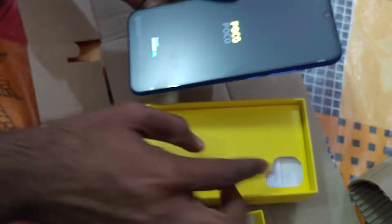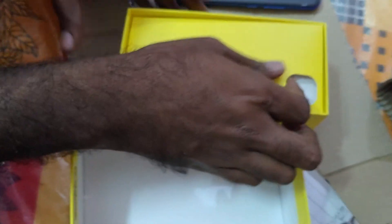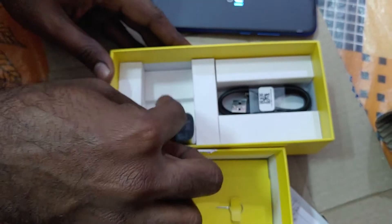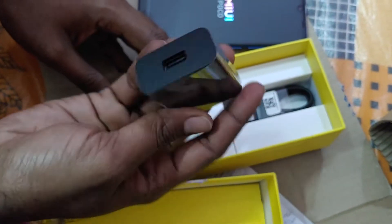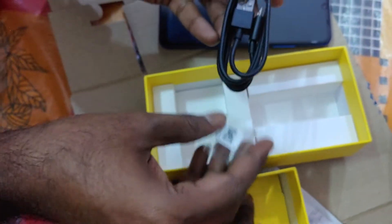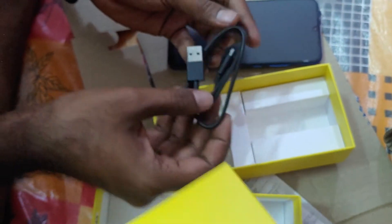Yeah, you can open the remaining parts. Here is the charger and data cable, and one more thing — there is also an ejector pin included.